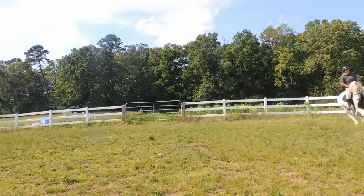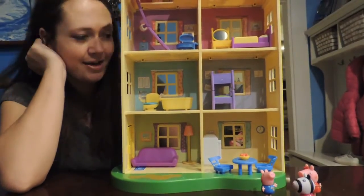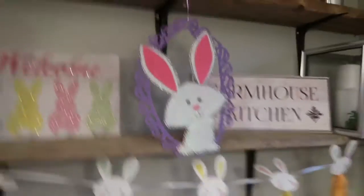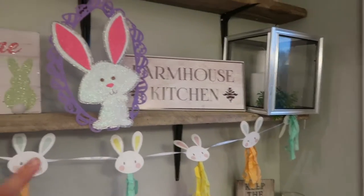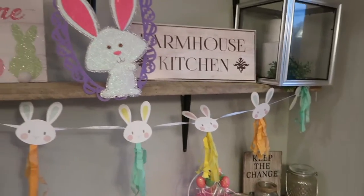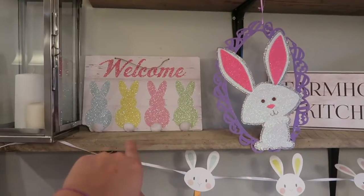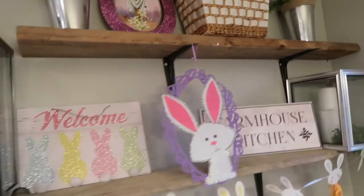Welcome to my Easter home tour! I'm hoping to get some more pieces from Hobby Lobby at some point. I absolutely love this little banner — it's from Dollar Tree, and I think almost all of these are from Dollar Tree. I love this little Easter banner, so cute. Then we have the welcome sign with little bunny rabbit tails, and of course our cross, which is the reason for the season.